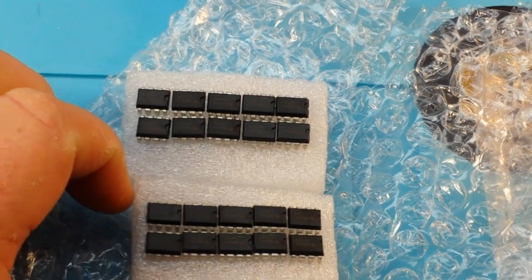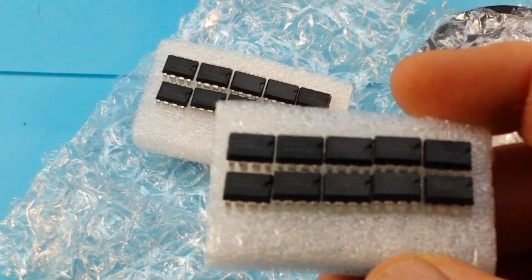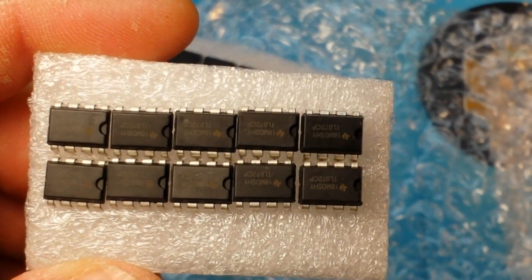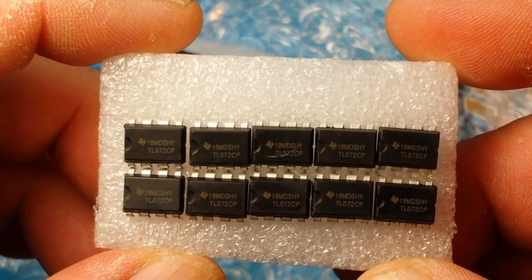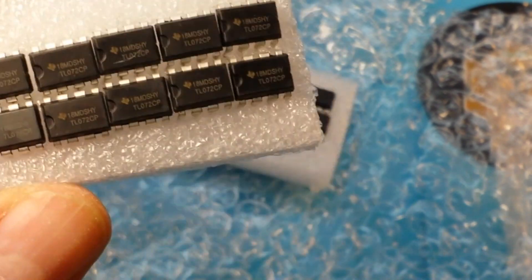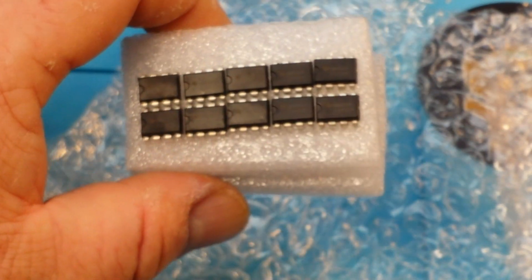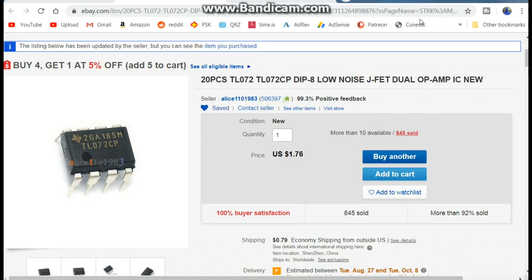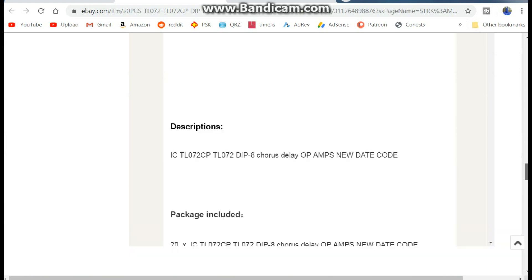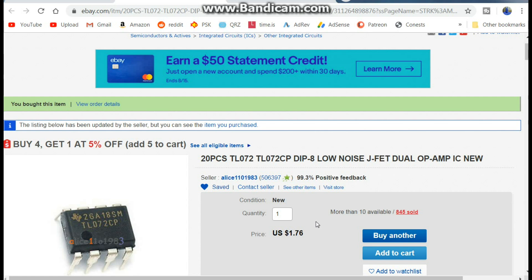These would be my op amps. Let's see if we can shed a little light on the subject so you guys can actually see what it says. These are supposedly Texas Instruments TL072 — JFET op amps, dual op amps. I got 20 of them. You can never have too many op amps in your collection. The TL072s are low noise, they work pretty good. Absolutely no information on the packaging, but 20 of them for a buck 76 sounded like a good idea. So now I have 20 more op amps in my collection.